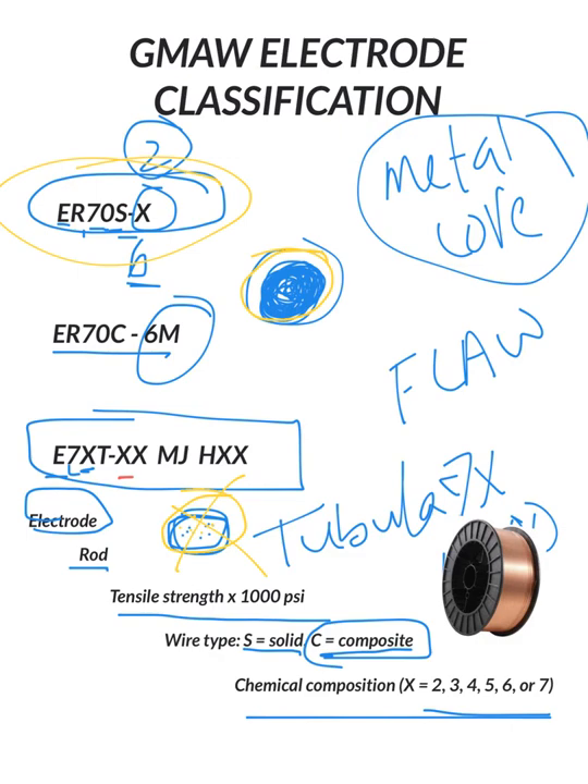About half of those numbers are for self-shielding, and the other half are for dual shield flux core welding. You then have M for mixed gas, J for improved toughness, and then hydrogen limits — just like a 7018 H4R — with values of 4, 8, or 16 milliliters per 100 grams of deposited filler metal at the end of the designation.